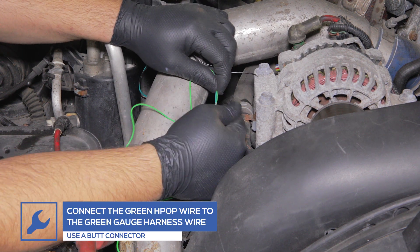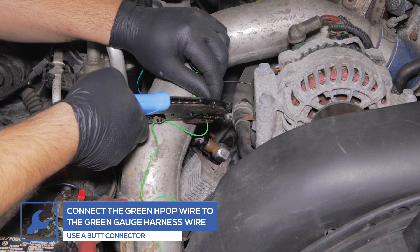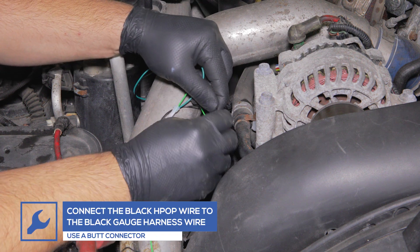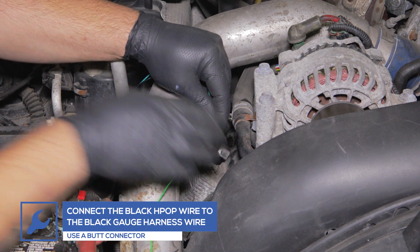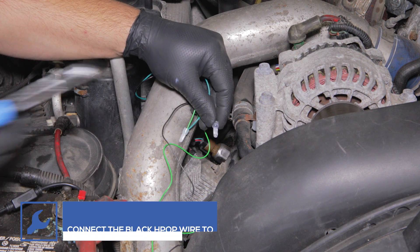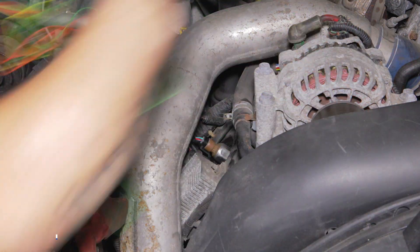Using a butt connector, connect the green gauge harness wire to the green wire from the HPOP harness. Then use a butt connector to connect the black gauge harness wire to the black HPOP harness wire. Run the gauge harness wire to the driver side firewall, keeping clear of any moving parts.